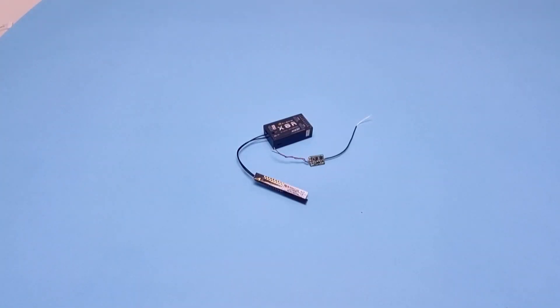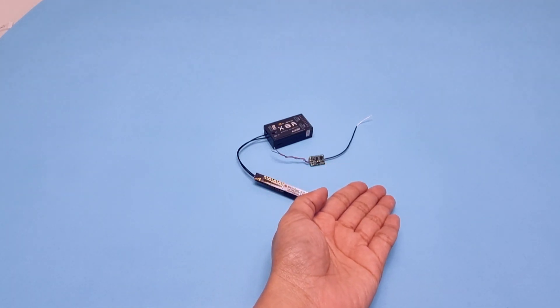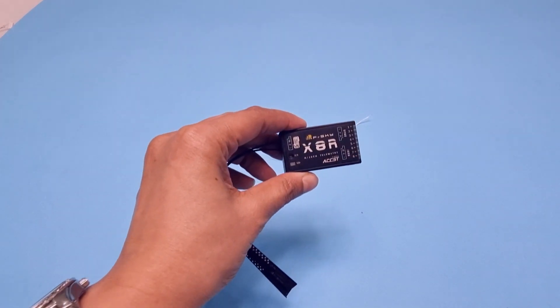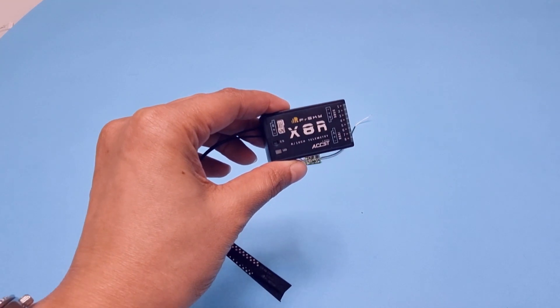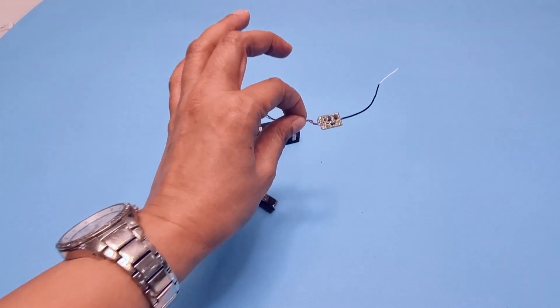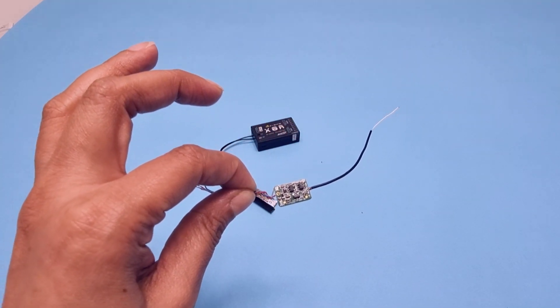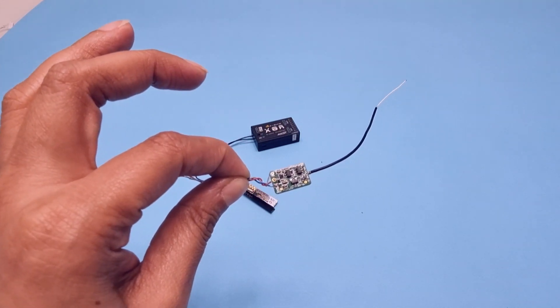The receiver will receive signals from your remote controller and ensure that your drone obeys only your commands. We will be using the FRSKY receiver. The X8R model is good for bigger drones where you need longer range, but since we are making a small drone where the priority is size and weight, we will be using the FRSKY XM receiver. It's small, light, and very easy to connect.